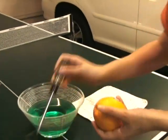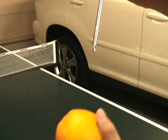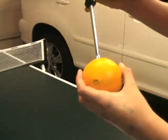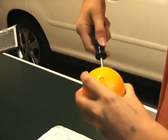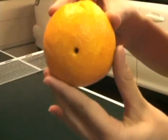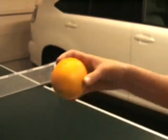We take this orange and with a screwdriver we poke holes on both sides. Make sure to poke thoroughly. As you can see we have two holes on each side of the orange.